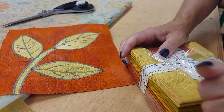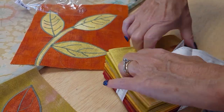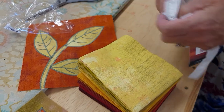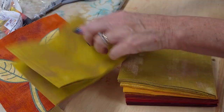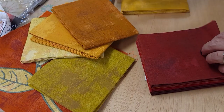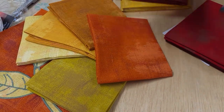My fabrics happen to be fall colors but you do not have to use only fall colors for your leaves. You also don't have to use solids or almost solids. You could use batiks or prints but you want to pick out five that have a little bit of contrast. Those two are a little too close. I like that — I think we'll go with those five right there.